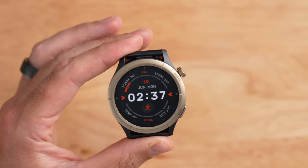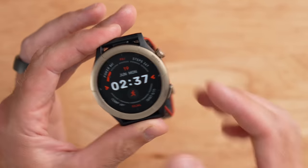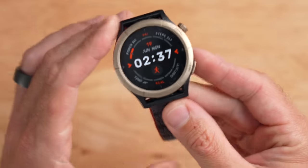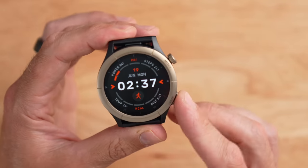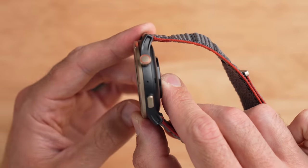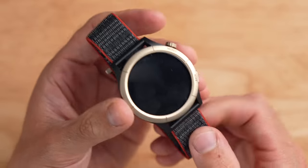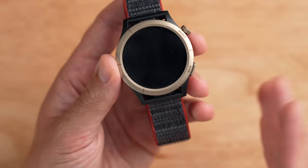The watch is quite nice looking with a nice metal bezel and metal buttons, and it's pretty slim with a small footprint. It comes in at a 47mm diameter and is about 12mm thick. The Amazfit Cheetah Pro is also pretty light — with the included nylon band, it comes in at just 43 grams.